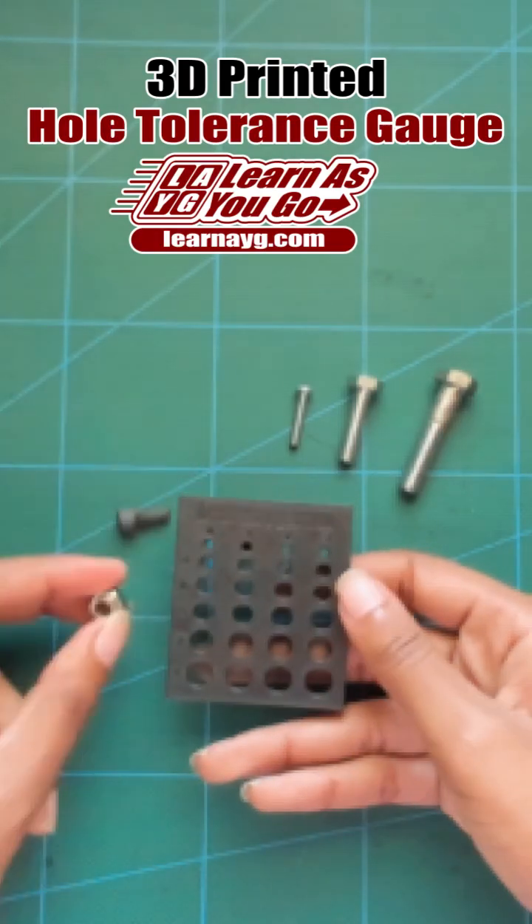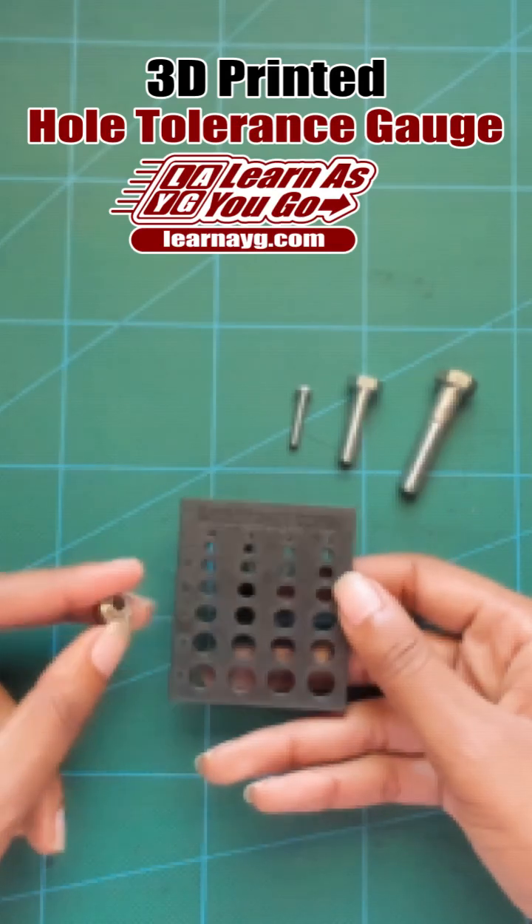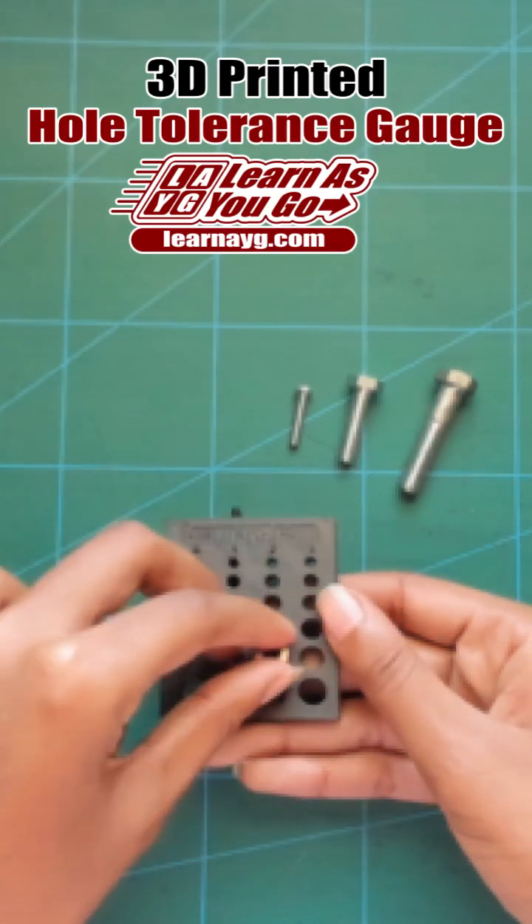It's also helpful for eccentric spacers. Their sizes can vary based on the manufacturer. In this case, this one fits perfectly in the 7.2mm hole.